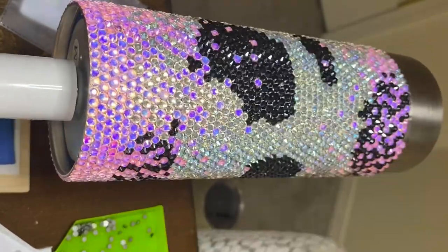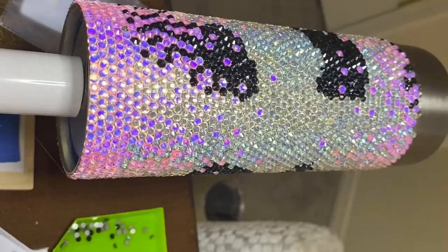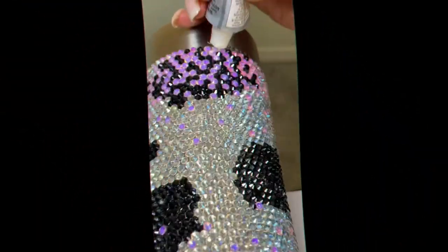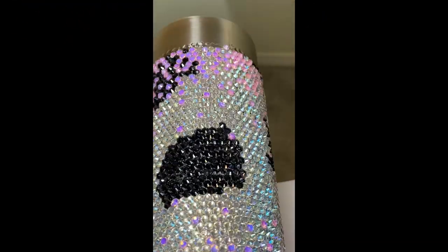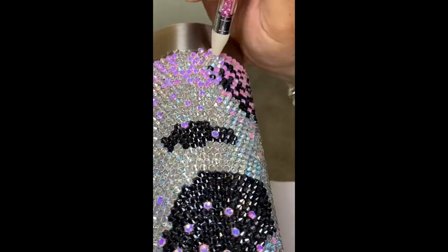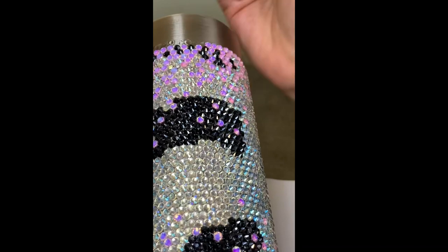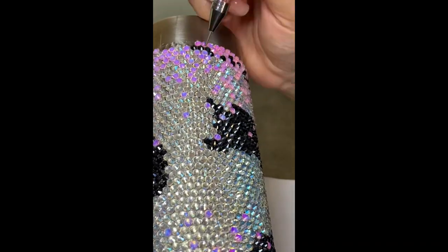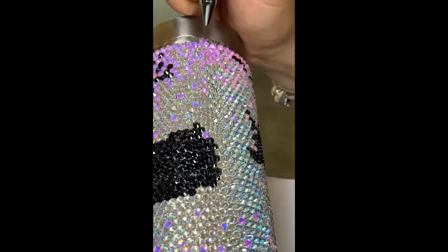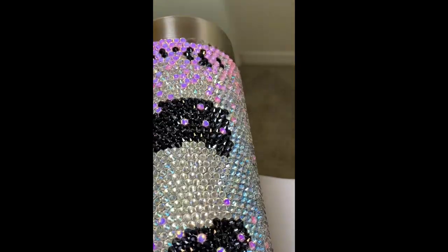I also did a lot of digging around plain rhinestones versus AB, which stands for Aurora Borealis — like the northern lights. That is just the reflection finish that makes it extra sparkly. It is a beautiful finish and one I definitely recommend trying. You really can't go wrong — I used glass rhinestones for this particular tumbler.